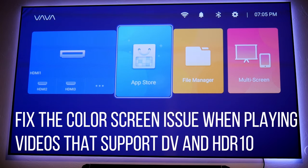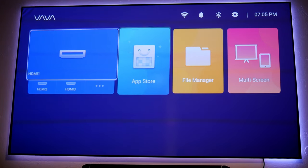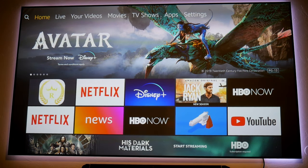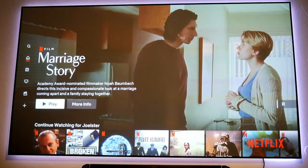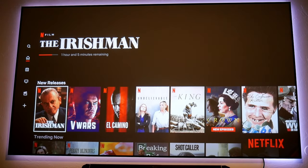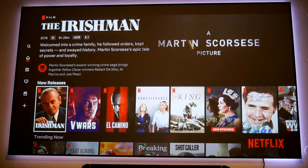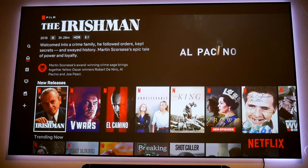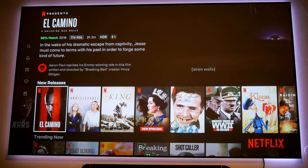They also fixed the color screen when playing videos that support Dolby Vision and HDR10 at the same time. I had this issue before — every time I played HDR content from Netflix, instead of getting HDR I would get Dolby Vision. For example, The Irishman supports HDR, but before it would display as Dolby Vision, giving me a whole red picture with totally distorted colors — it just wouldn't work. Now they've fixed that so every HDR content will be displayed correctly in HDR.